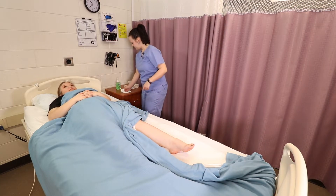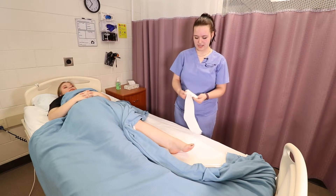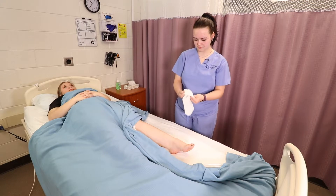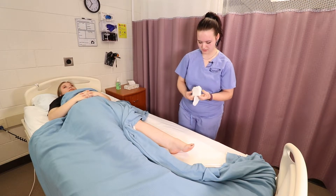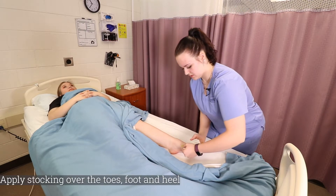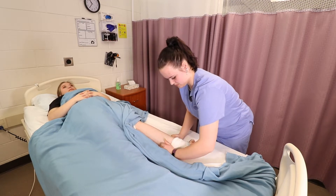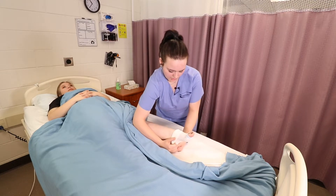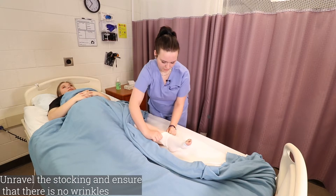I'm going to grab the stocking and fold over the top down to the heel. I'm now going to apply it over the toe, the foot, and the heel. And then from here I'm going to unfold it and pull it up her leg.